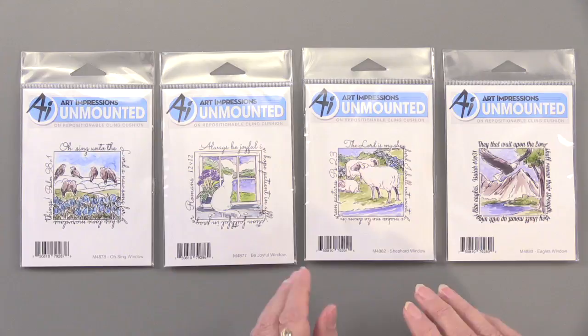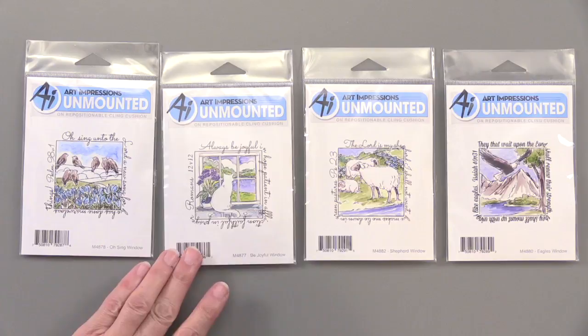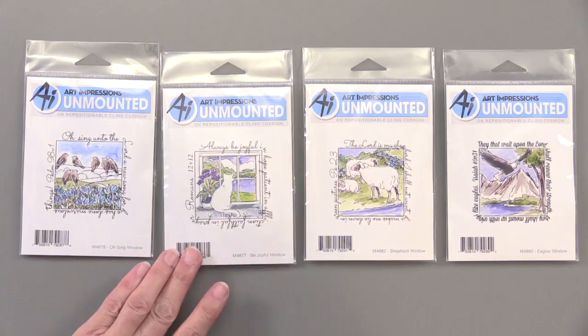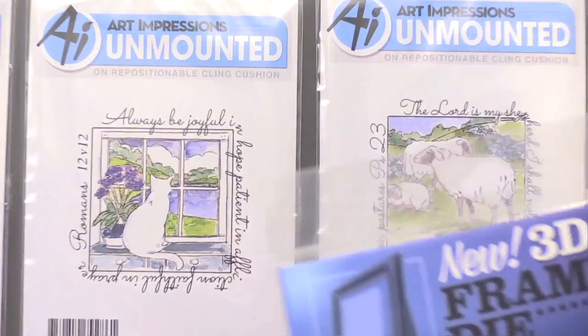We have four new stamps and they're all part of Windows to the World. It's a series and one of our most popular ones, and they fit perfectly in the little frame die. We've got the O-Sing window, Be Joyful, the Shepherd, and the Eagle's window. These all come with a sentiment that is a scripture verse, but you can leave that off as well — you can just ink the inside if you don't want to include the sentiment.